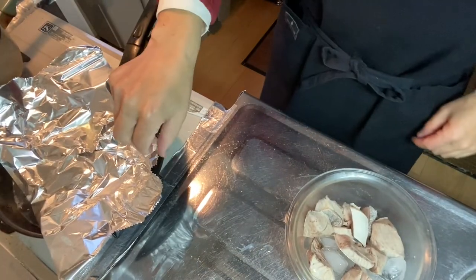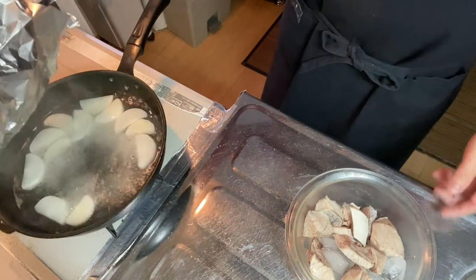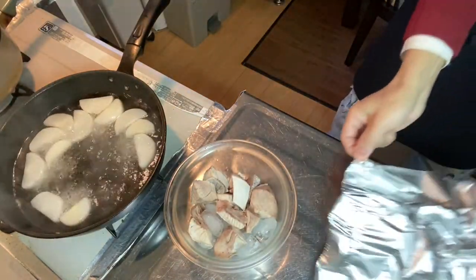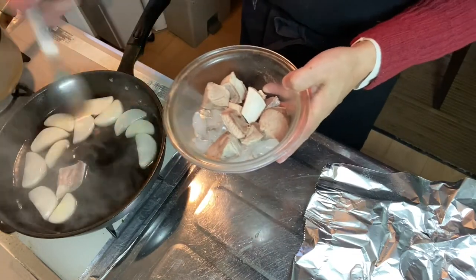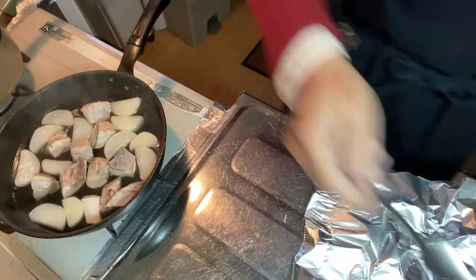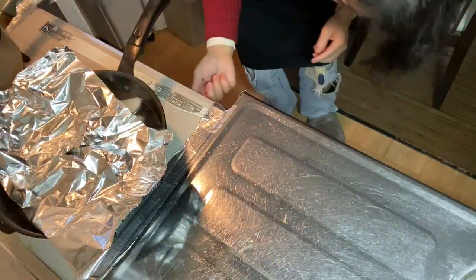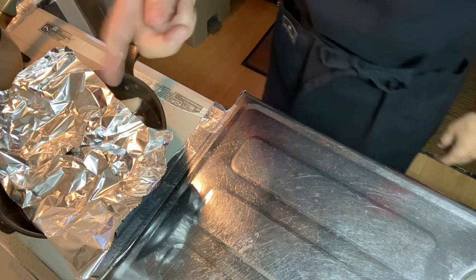Now 20 minutes have passed. Why don't you put the yellowtail fillet into the pan. Be careful — try not to break the fillet. Now it's in the pan. Put the drop lid on again and simmer it for another 20 minutes on medium-low heat.